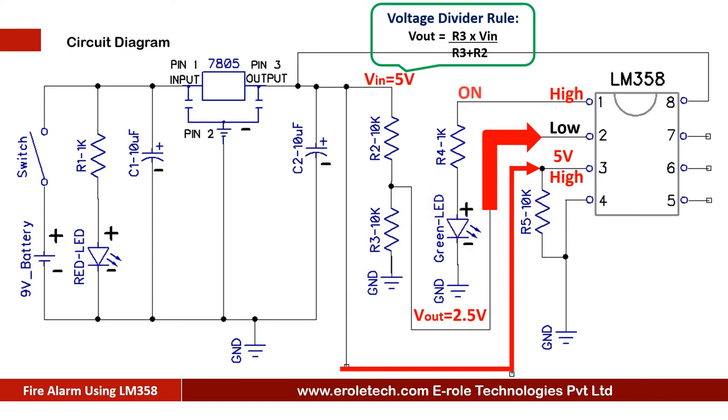The green LED is connected at pin number 1, so when soil has enough water, the green LED turns on. When the soil is dry, there is no connectivity between the copper wires, and the 10-kilohm resistor gives the ground signal at pin number 3. In this case, the comparator has 2.5 volts at pin number 2 and 0 volts at pin number 3, so it gives a low signal at pin number 1 and the green LED turns off.